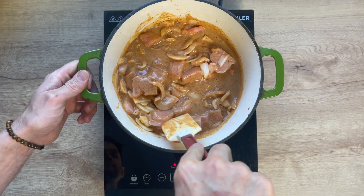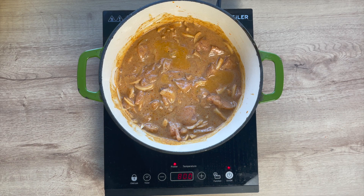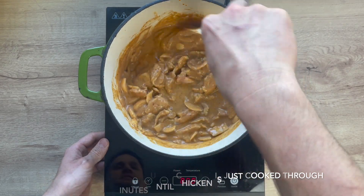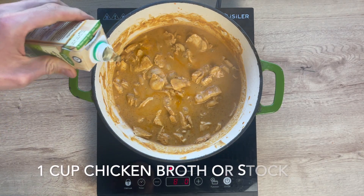Make sure to stir it up and make sure everything is evenly distributed. Once everything is in there and distributed, we are going to simmer it for about 10 to 12 minutes, or until your chicken is white and cooked completely through.